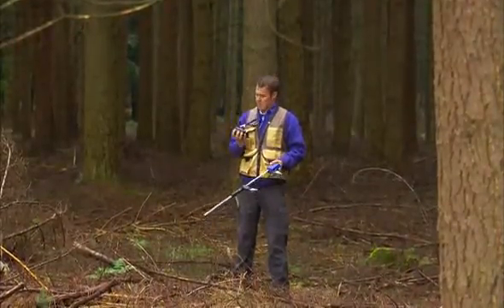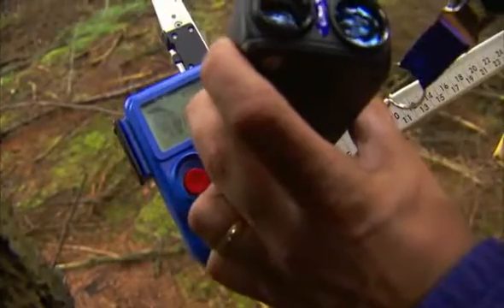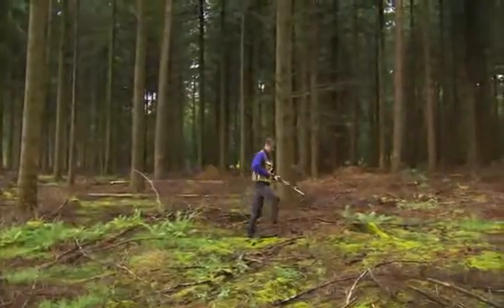Transfer results from the Postex laser with Bluetooth or, as here, with infrared. The Postex laser uses both ultrasound and laser technology for accurate field measuring results, providing clear coordinates.